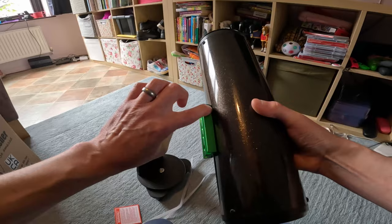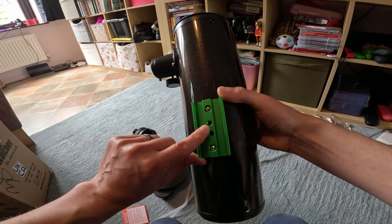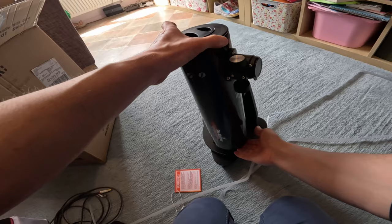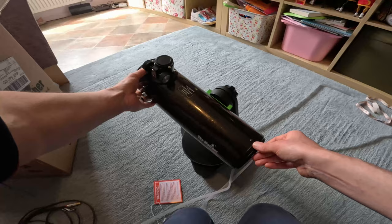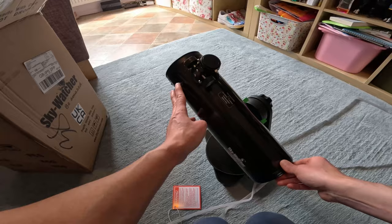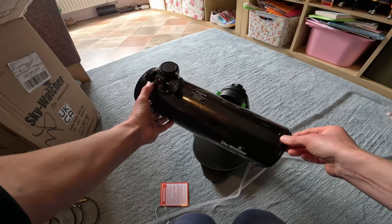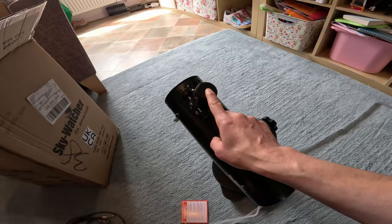There's also a mounting point on the bottom of the dovetail which means you can attach it to a photographic tripod as well. The mount is a very basic alt-azimuth mount, because it moves in altitude and left and right in azimuth. You can plonk it down on a garden table, put your red dot finder on and align it with the main tube using a TV aerial or similar - making sure you're not pointing it near the sun. Then you simply move it up, down, left and right to find objects, and focus using the rack and pinion focuser.